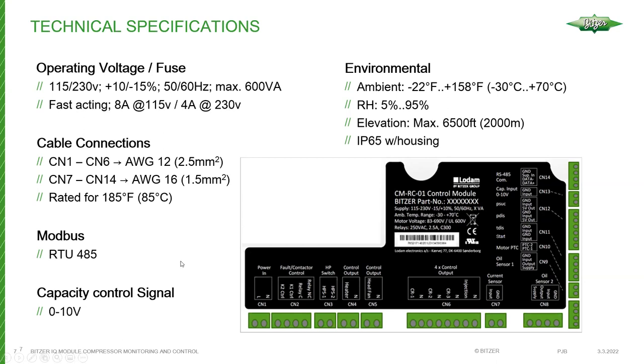Can you program the IQ module using Bluetooth or just the RS-485 cable and computer? Previously, programming was only possible via a physical wired connection. However, since then the technology has been updated so that you can actually program it via Bluetooth as well.